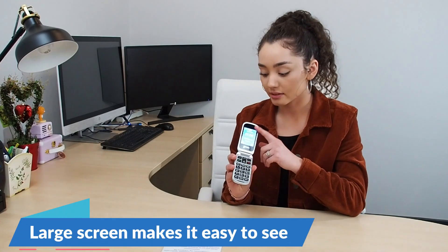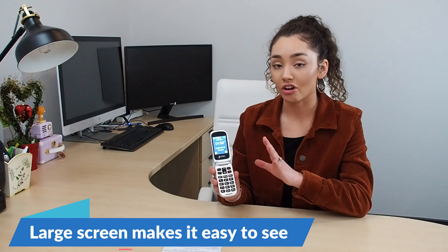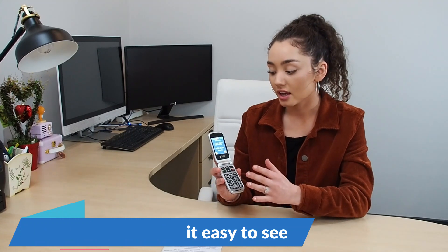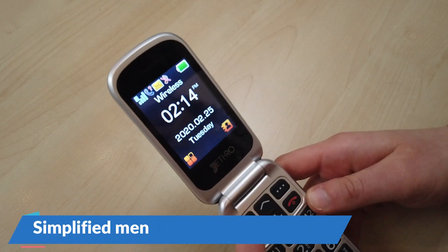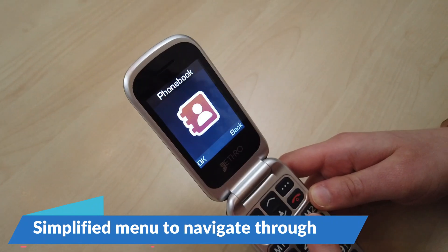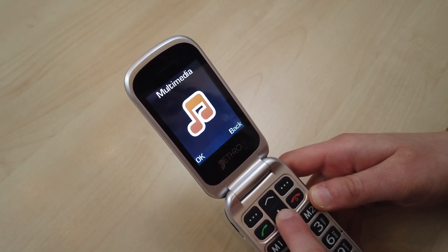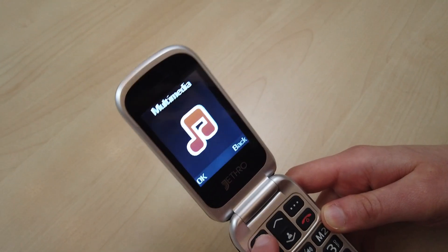This phone also has a very large screen. It's a simple background and very high contrast, so you can easily navigate your way through this phone. The simple menu offers very quick accessibility. You don't need any crazy skills like on a smartphone — there are no secrets to be found. It's just very accessible for everyone.